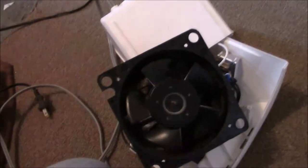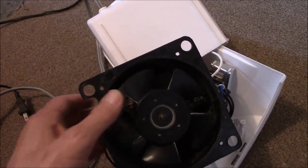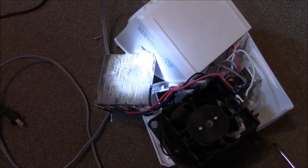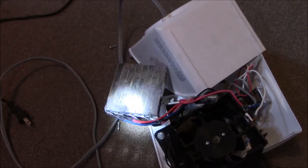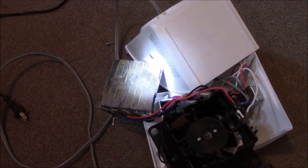You can see it on this end because the fan blows that way. Let me get a flashlight so you can see it. I got it out — I broke it a little bit, a couple of plastic pieces. Look at that dust — bad, bad, bad.